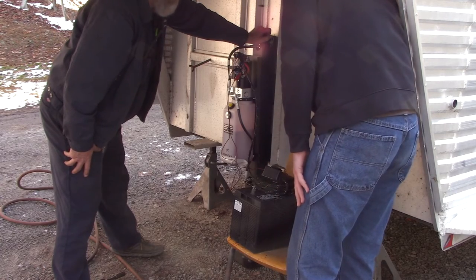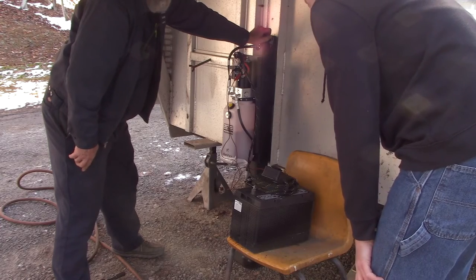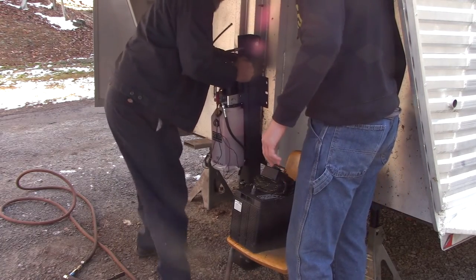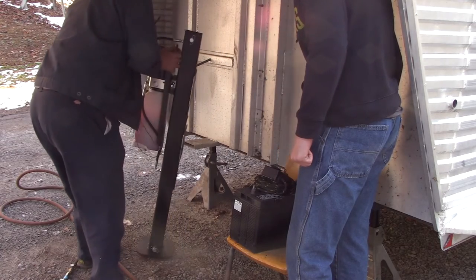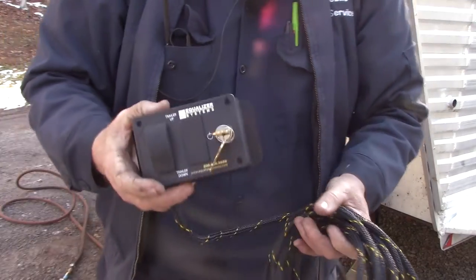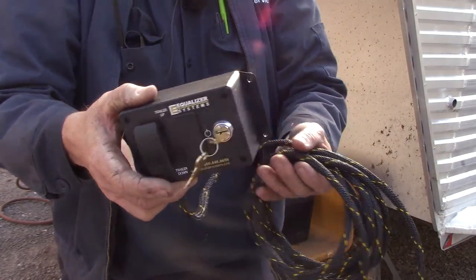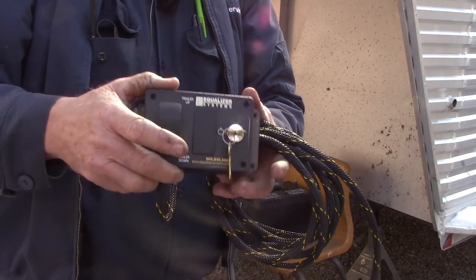It's actually going to be easier to mark these holes and drill them from out here rather than drill inside blindly. Cameron's going to go get me a black Sharpie and we'll get these holes marked, then pull this back out of the way. We've got all these holes marked. While Cameron gets the drill and drill bits, I'll show you the remote real quick — it's got a key so you can lock and unlock it, just up and down, a flush mount thing. It'll be really easy to mount on the front of the trailer where you can easily reach it.